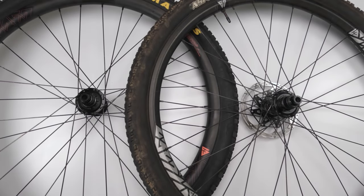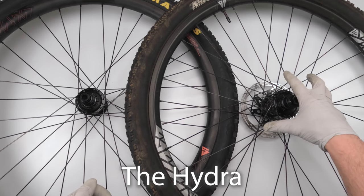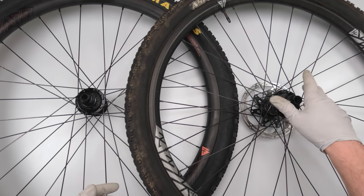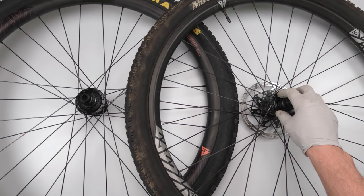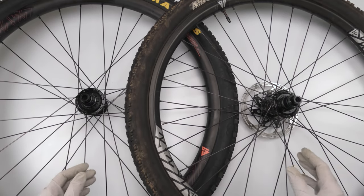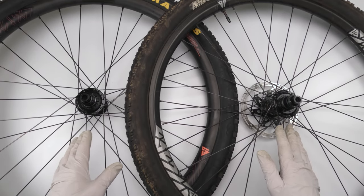Hey folks, we are back with another video and today we are going to be doing a service comparison between an I-9 Torch hub and an I-9 Hydra hub. The I-9 is my buddy's hub — I was doing some other work on his bike and decided to freshen up the pawls inside the hub. This is my girlfriend's rear wheel with the older Torch hub, and even though they look identical, they are extremely different when it comes to servicing them.